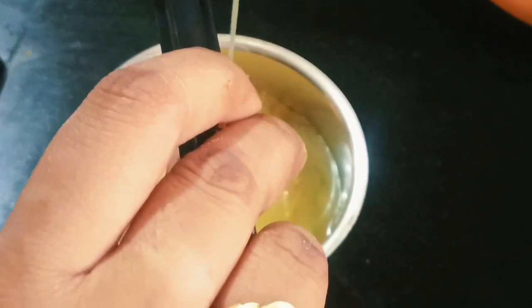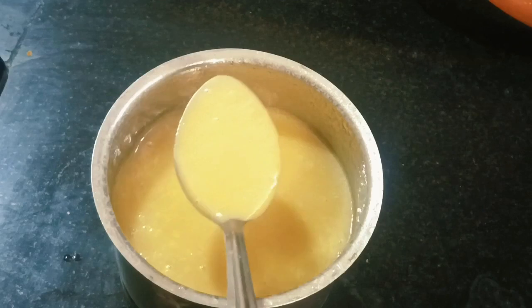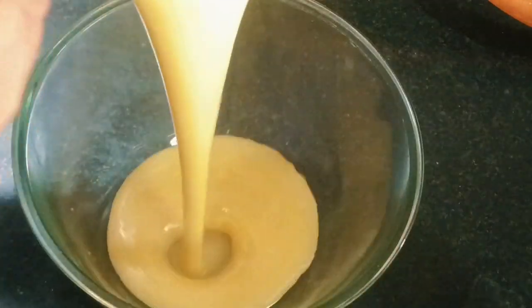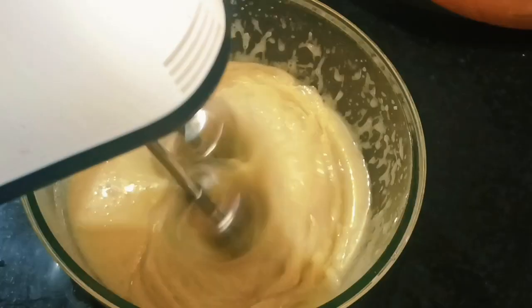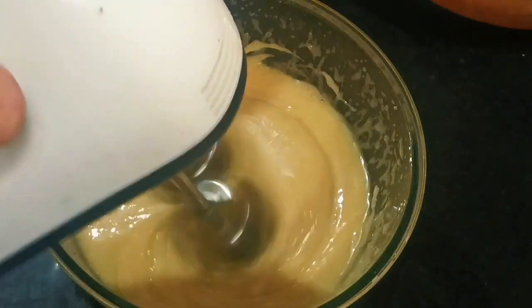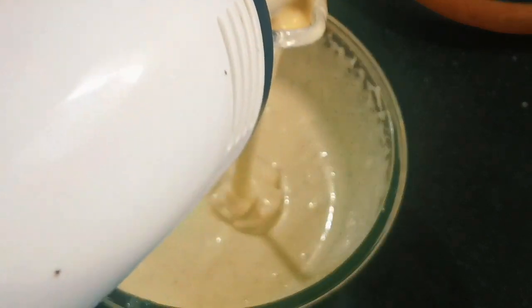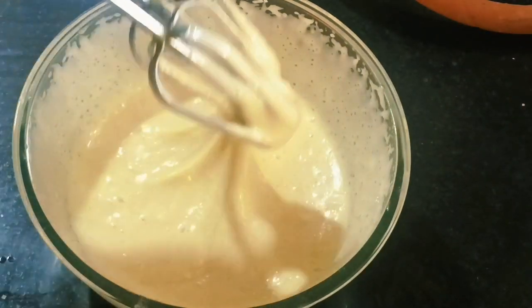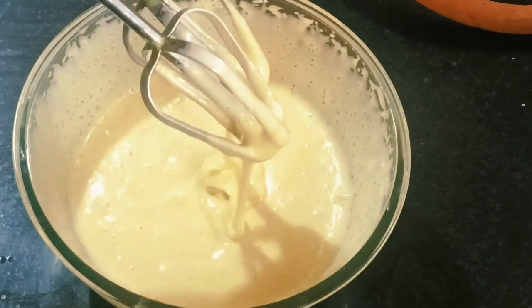Add 1 cup of butter and 1 cup of oil. Now we are going to mix it in the jar. Mix it in the bowl. Mix it well. You can grind it like the sugar and cake.